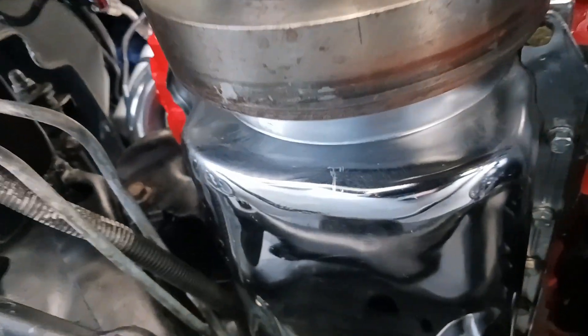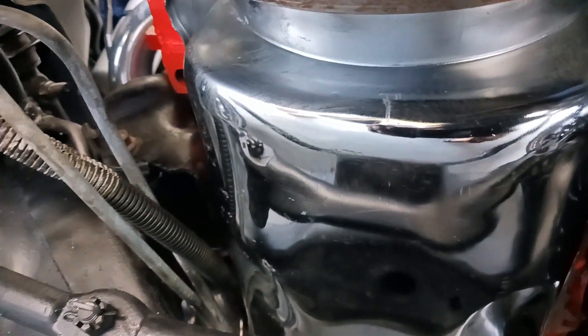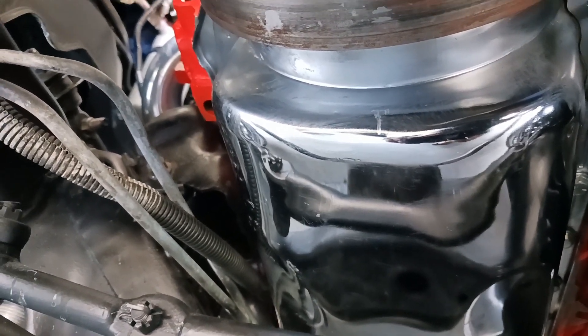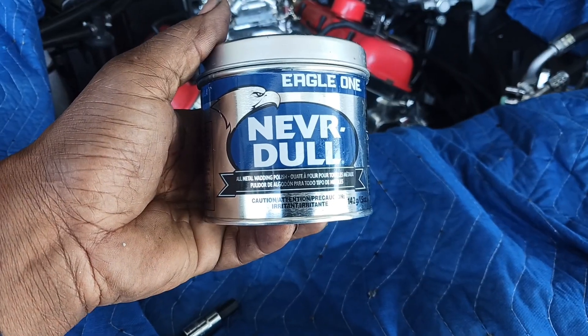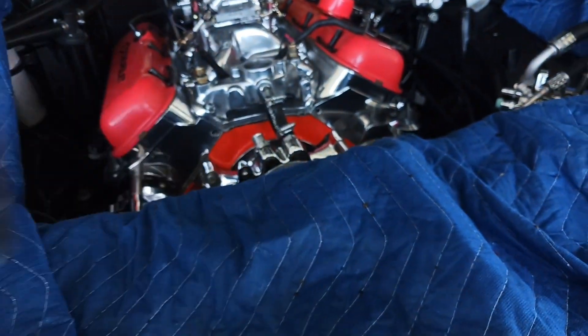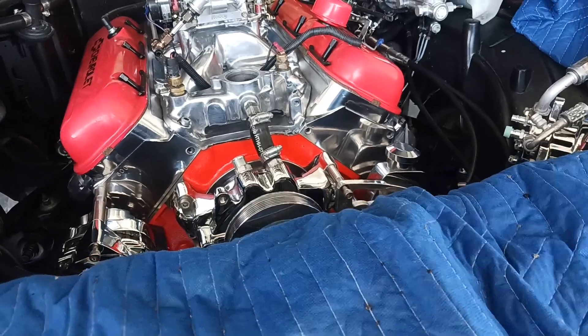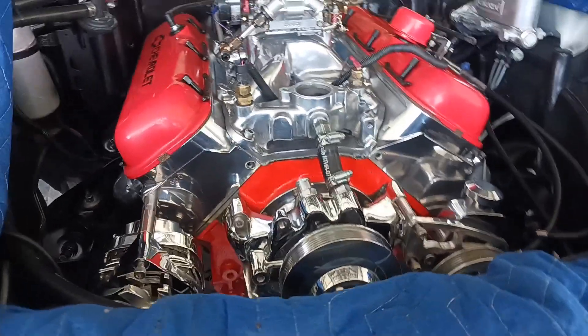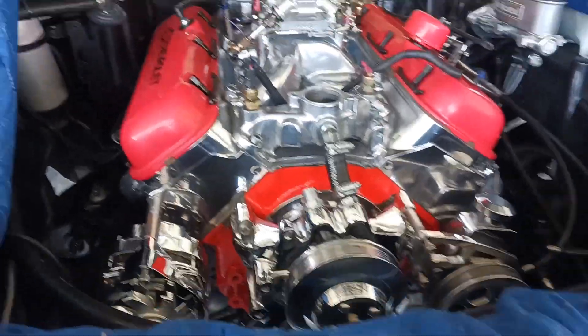Everything all cleaned up and polished — oil pan included. I used some Never Dull by Eagle One; it works really good.